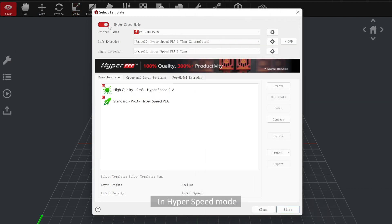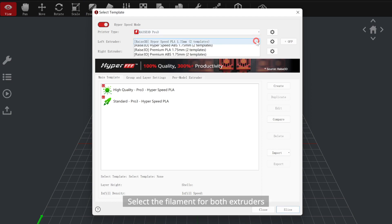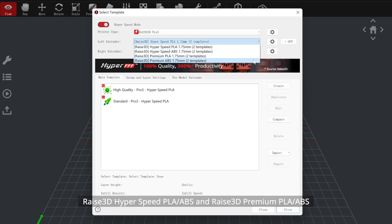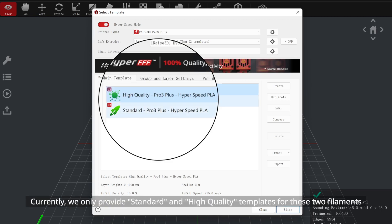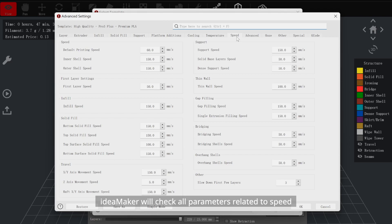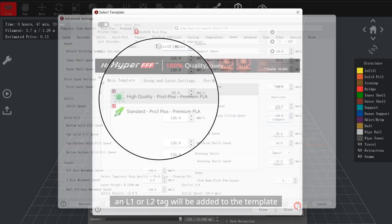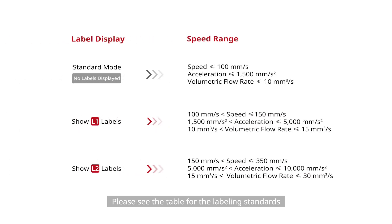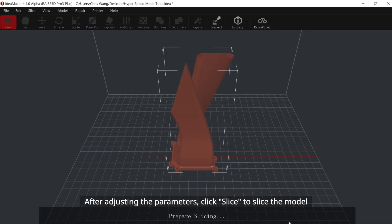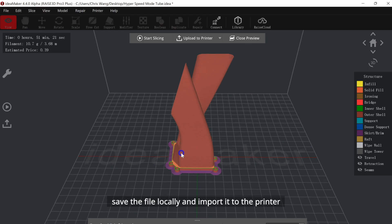Select the printer model, filaments, and template. In hyperspeed mode, only Raise3D Pro 3 and Pro 3 Plus printers can be selected. Select the filament for both extruders — currently only templates for Raise3D Hyperspeed PLA or ABS and Raise3D Premium PLA or ABS are provided in hyperspeed mode. Currently, only standard and high-quality templates are available for these filaments. IdeaMaker will check all parameters related to speed, acceleration, and volumetric flow rate. If a parameter reaches the L1 or L2 standard, an L1 or L2 tag will be added to the template after saving. After adjusting the parameters, click Slice. After slicing, you can preview the model, save the file locally, and import it to the printer.